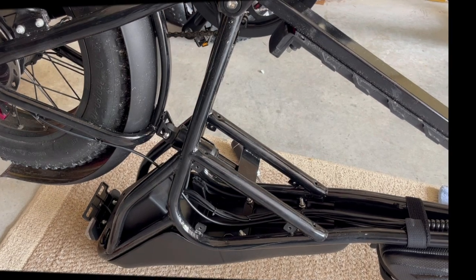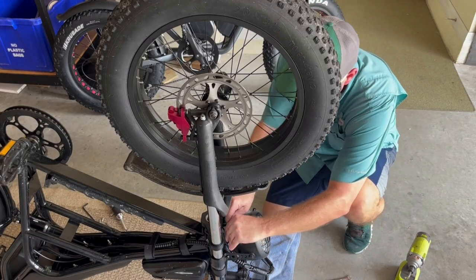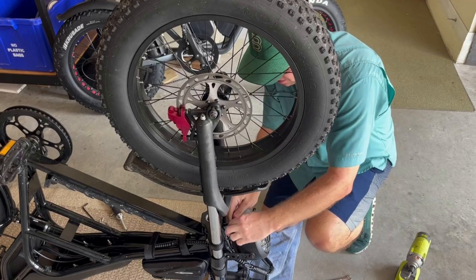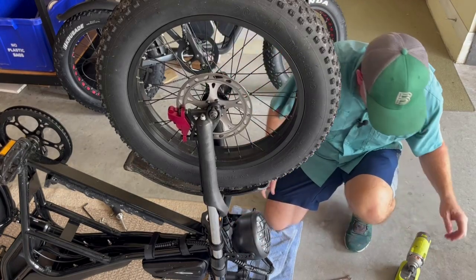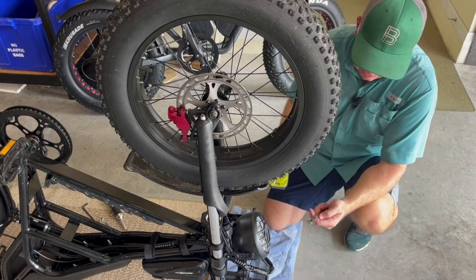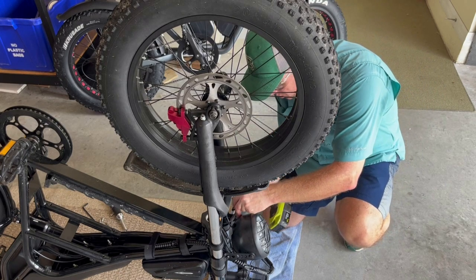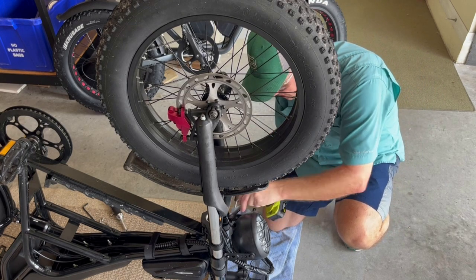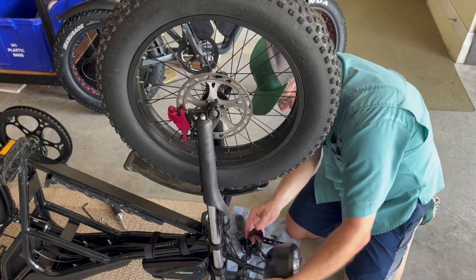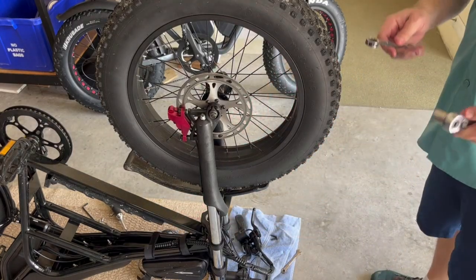The first thing I'm going to do is remove the headlight from the front fork. I'm going to unclip the wire harness here. It's a Phillips head on one side and a 10 millimeter on the other, so I'm going to loosen this up and remove it from the front fork. There we have it — I'm going to set it aside to remove the front wheel.